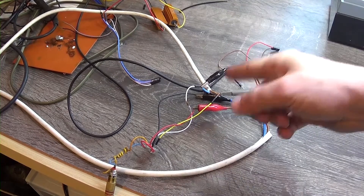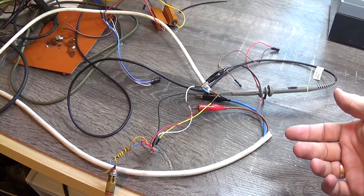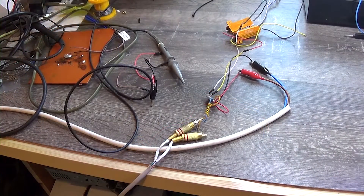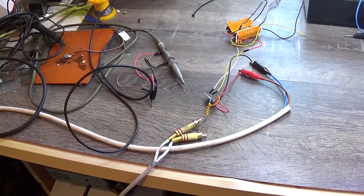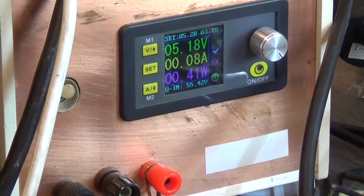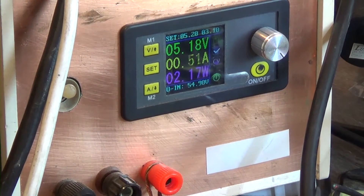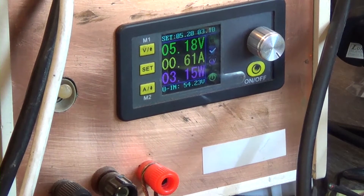Therefore, connect a 4 ohm resistor to the output. Look at the current consumption at different voltages and from this we get some power. At the input, I supply a sine wave with frequency 1000Hz, power supply 5.2V, load 4 ohm. The efficiency of D-class amplifiers is about 90%. Look at the power value at the bottom of the screen and subtract 10% from it. I add gain to maximum and see 3.2W, so the output power is about 2.7W.